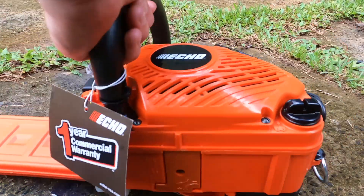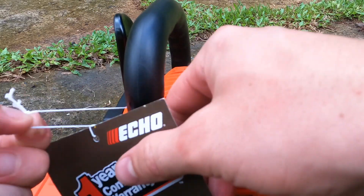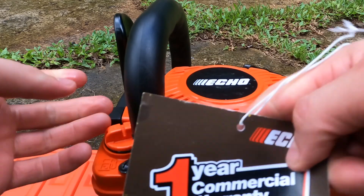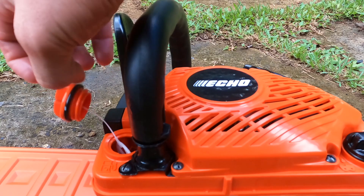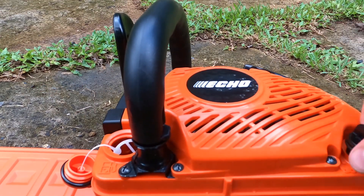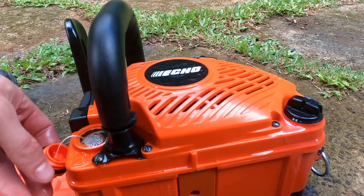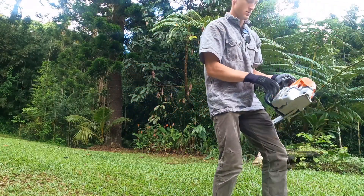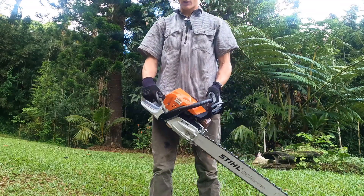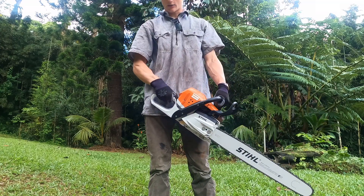The second saw I bought was an Echo 300 — wanted to save some money on a climbing saw because Echoes have shown that their engines are reliable and they're pretty lightweight, obviously because they're made out of plastic. Okay, brand new Stihl 362 — fire it up and let her idle before the job.